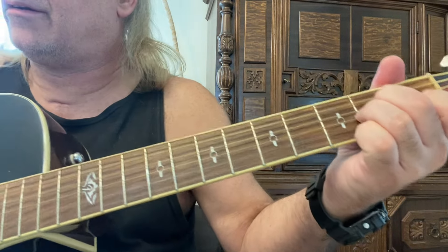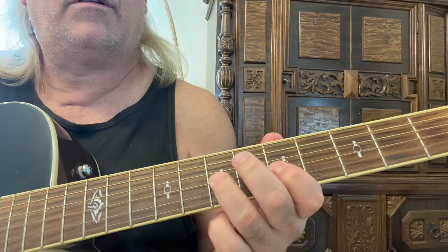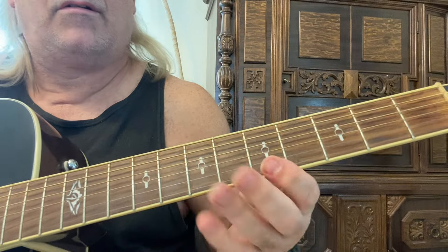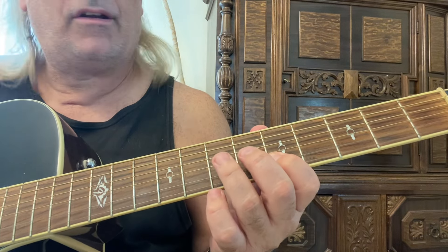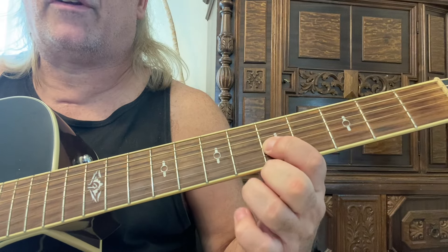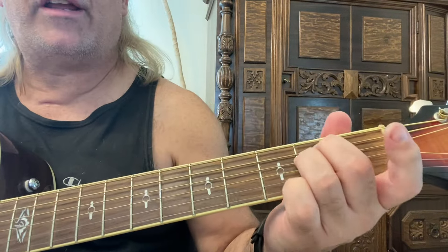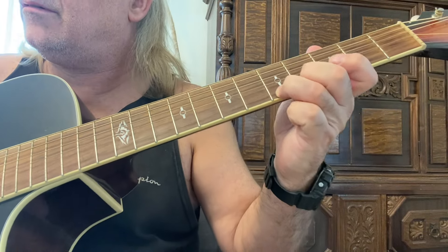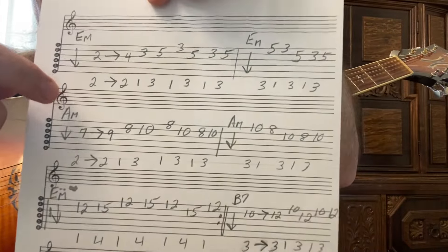Now A minor. First string, fifth fret, first finger — eighth fret. Second string, fifth fret. Third finger on the seventh fret, third string. Still on that third string, fifth fret with the first finger. And then play a 1-3 on the fourth string. Then back to your E minor, just like the beginning. So there's the A minor that we just played — this E minor is just like the first one.